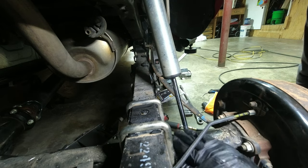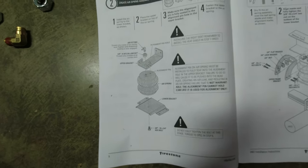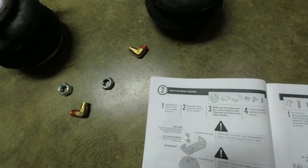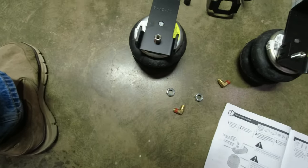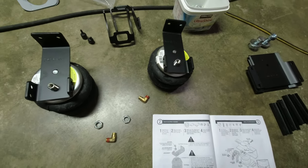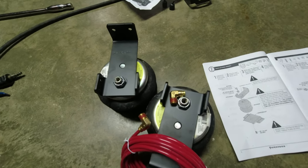Looks like that did it — that was easy. Now it says to install the bracket and the air fitting on the airbags, so that's where we're going. Put that nut fitting on one and that nut and fitting on the other. Got the brackets on.